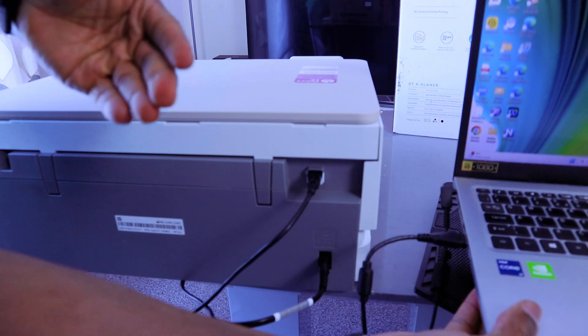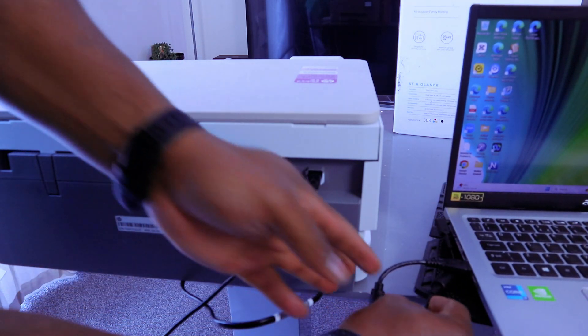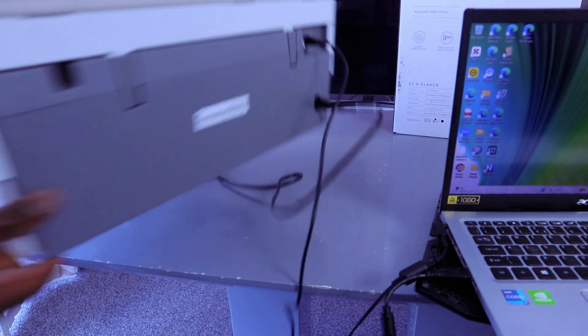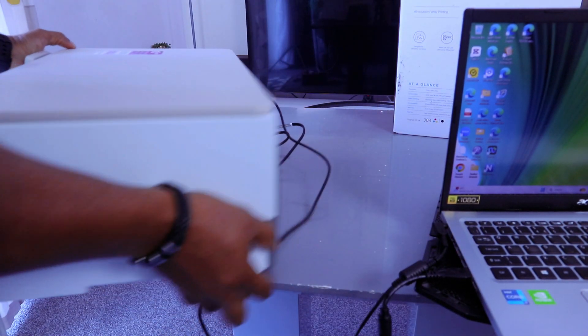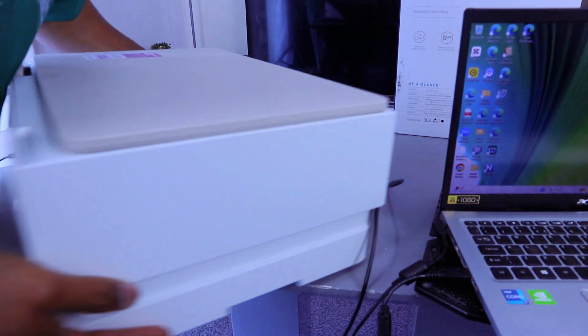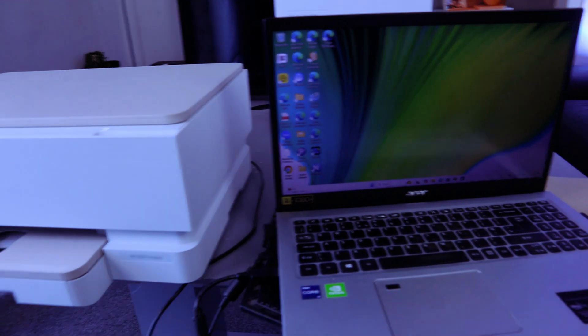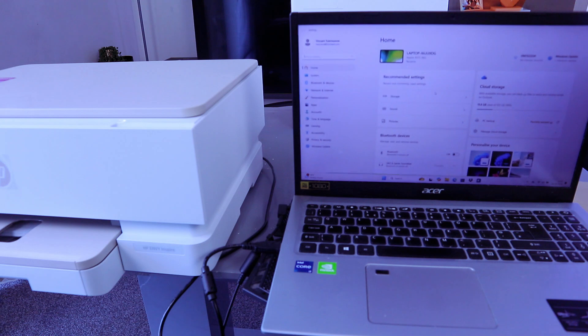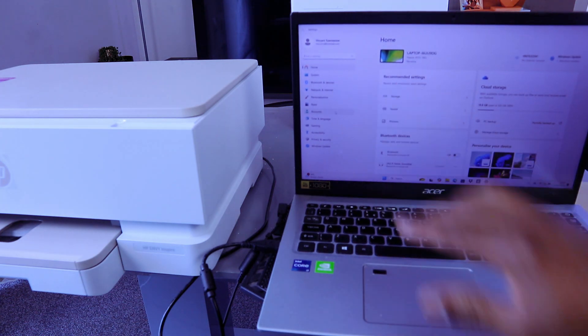You'll hear a noise indicating that the cable has been recognized. Now go to Start, open Settings, and select Bluetooth and Devices.